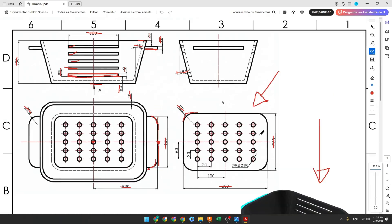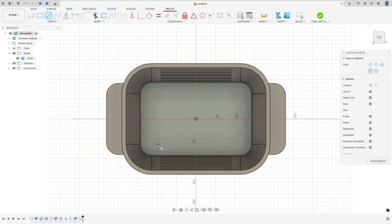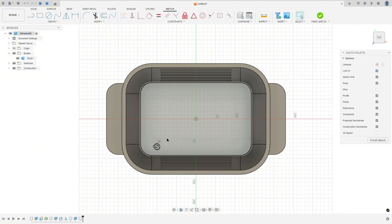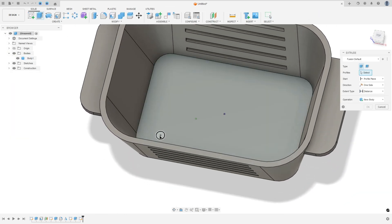Now we'll make the holes in the base. The diameter of the hole is 15 millimeters. We'll make the first one — the distance between the center of the circle and the midpoint is 100 millimeters. Go to create a sketch, select this face, draw a circle with 15 millimeters diameter. Use sketch dimension to set the distance to 100 millimeters and 60 millimeters, then finish the sketch.